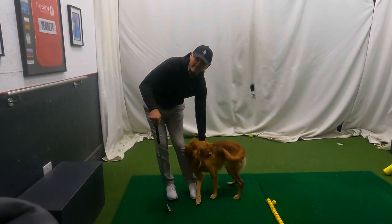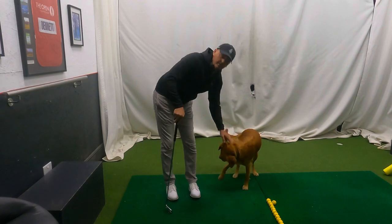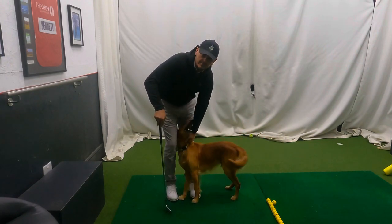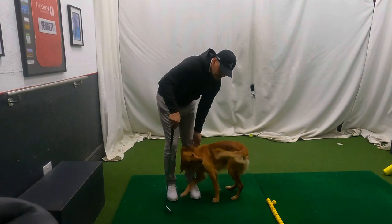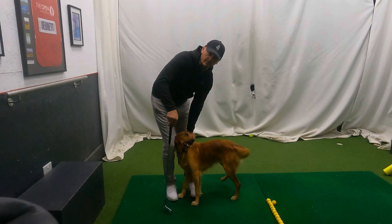Hi everyone, welcome back into the Academy. Thank you very much for joining us. My name is Warren Bennett. We've got this fluff ball called Trev - I'm sure you're going to see him bouncing in and out of the screen during this video, which is all about trying to find that one thing that cures the four things.